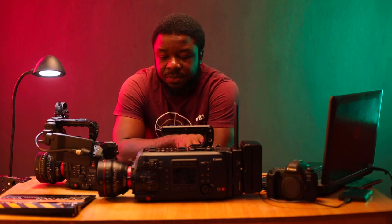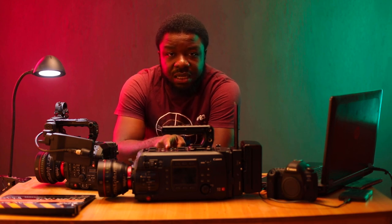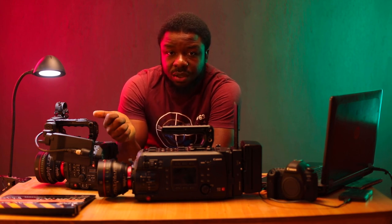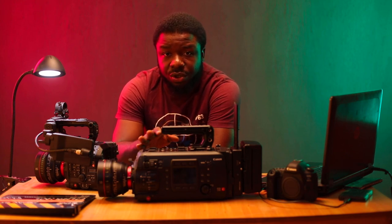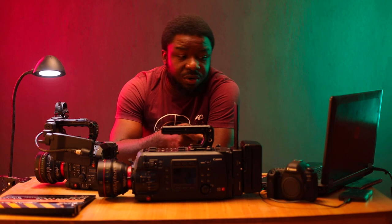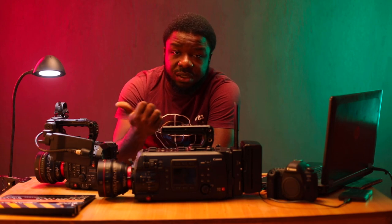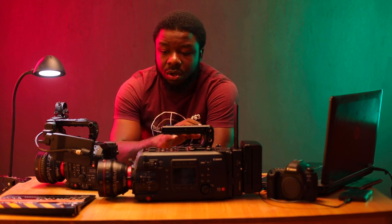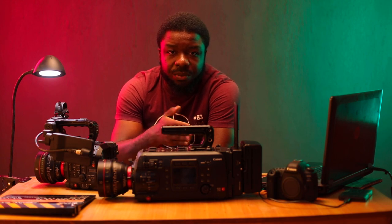Looking at the entire lineup: the 5D Mark IV has the capability of shooting C-Log; the C700 and the C500 Mark II both shoot C-Log, C-Log 2, and C-Log 3. In scenarios where you need a big dolly and a larger production, you have the C700 with your crew around it. For a crash cam unit, you can rig the 5D Mark IV, or even the 1DX Mark III, and all of them become a large unified ecosystem where each camera caters to different needs.